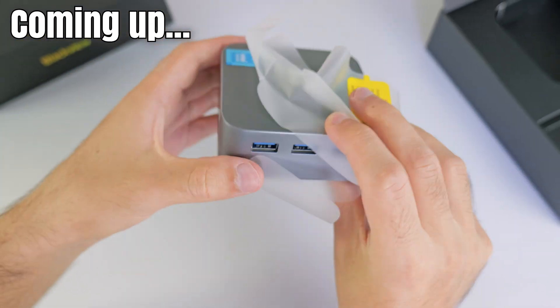In this video, we're going to be unboxing it and testing out the gaming performance. I'm also going to be tearing it down to see what's inside, so enjoy.